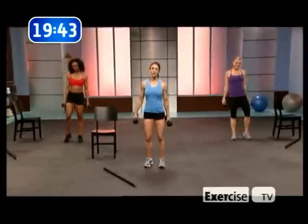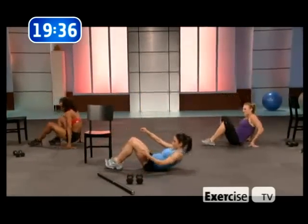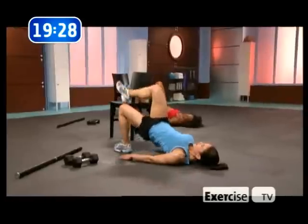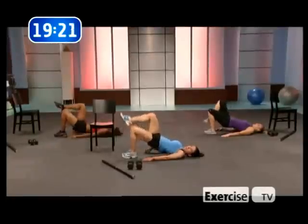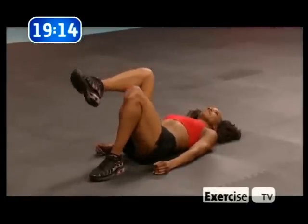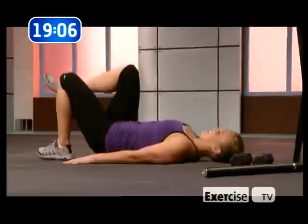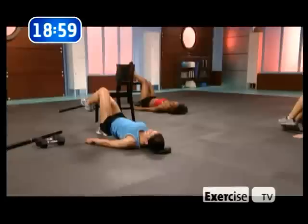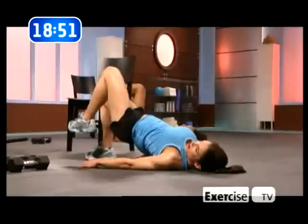One-leg butt bridge — we're going to go down to the ground. Drop the weights, girls. One leg up. Just let the leg dangle — doesn't matter if it's straight up or bent, it's the same workout. You can feel what's working here — it's the glute. We're going to move to the other one. If you feel like one leg is stronger than the other, that's normal. That's why we train one leg at a time. This works the hamstring and the glute too.